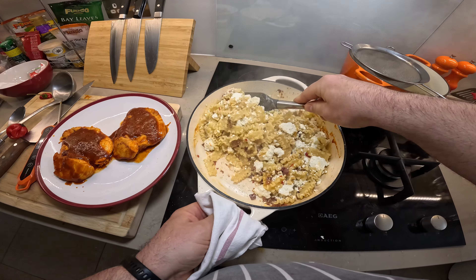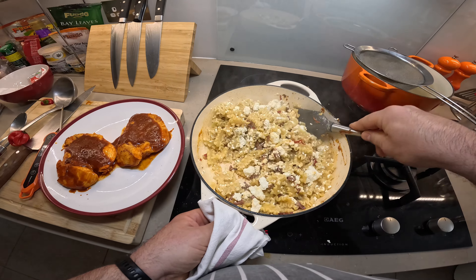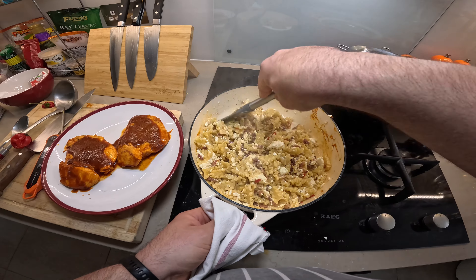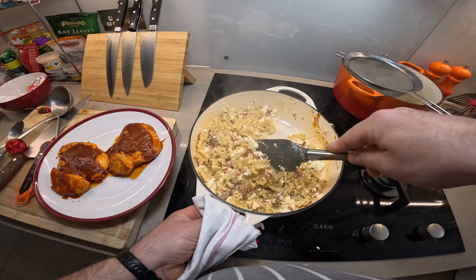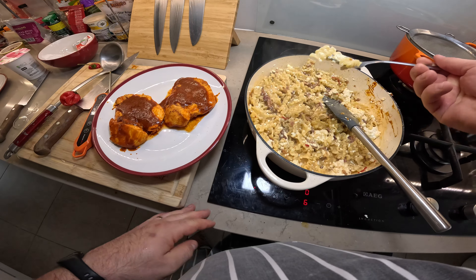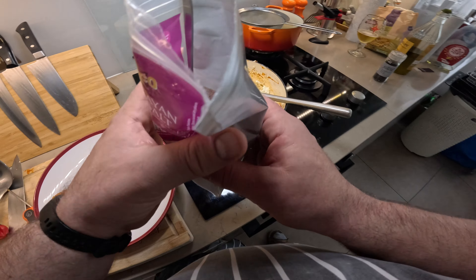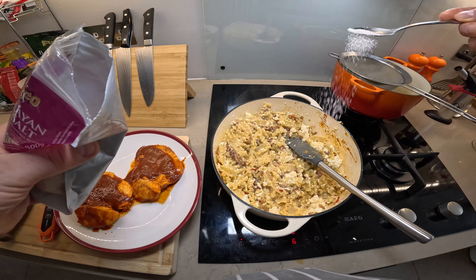I'm going to add the curd cheese as well. Super simple. This brings back memories from my first job when I was a trainee in 1995 — we used to sell so many portions of this very old-fashioned Hungarian pasta dish. Quick taste test: so simple. It does need a bit of salt; it's quite spicy of course because I've added the chili. Nice.